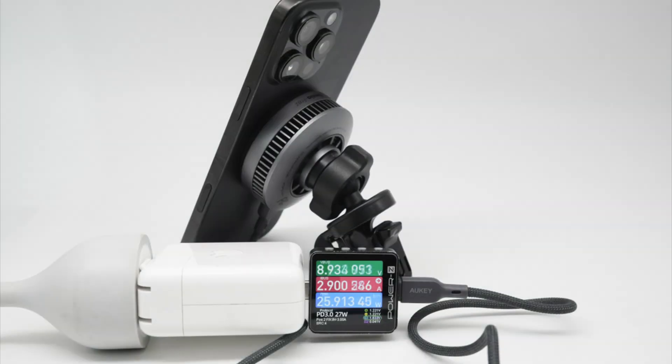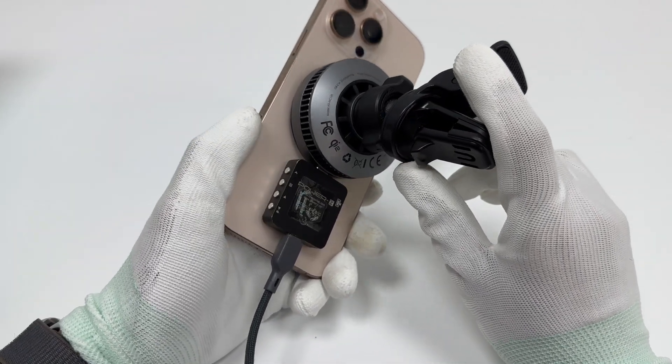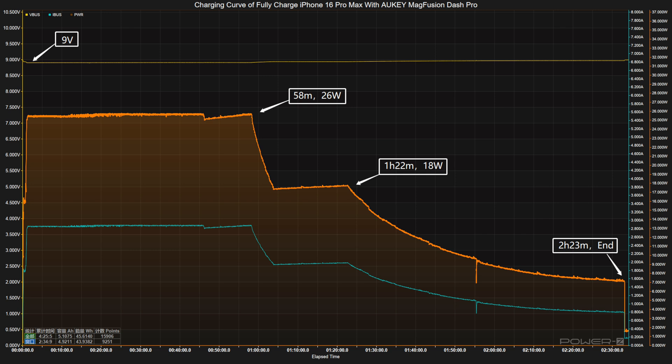After the cooling system is turned on, using the Aukey MagFusion Dash Pro to charge the iPhone 16 Pro Max yields an input power of 25.91W. Its magnetic panel features foreign object detection and temperature control, ensuring safe and reliable charging. The voltage stays around 9V throughout. The charging curve can be divided into three parts: power stays at 26W for the first 58 minutes, then drops to 18W, and the final part begins at 1 hour 22 minutes where power slowly drops to almost zero. It takes 2 hours and 23 minutes to fully charge the iPhone 16 Pro Max.